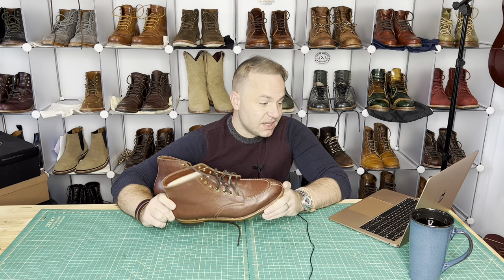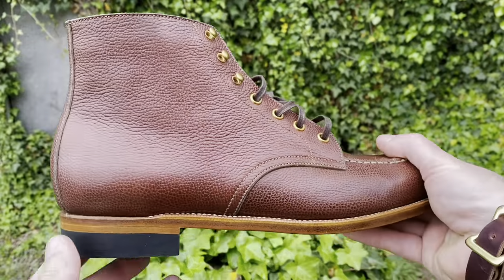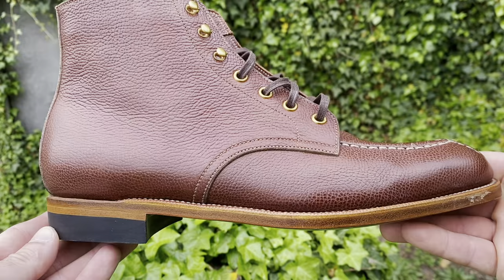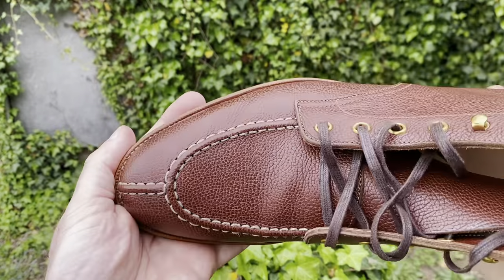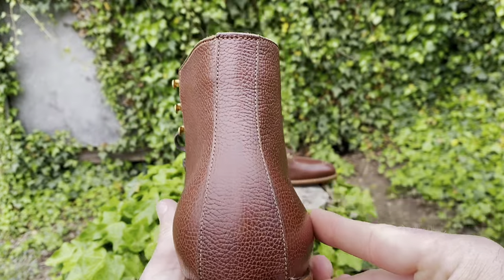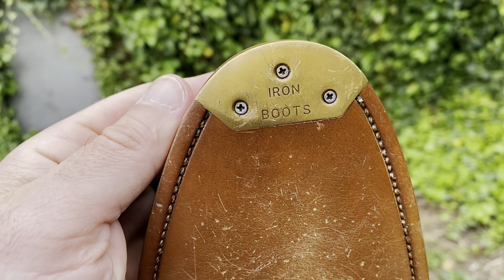We've got four brass eyelets and three brass speed hooks. Iron Boots started in 2015 in Guangzhou, China. They are a small studio with six folks in total. The brand owner, boot designer, and maker — his name is Kai — is also a boot enthusiast who started making his own boots after realizing there was no boot in the market that could reach his bar on all fronts. They started in China and later launched in Japan, and have received orders and compliments from customers all over the world, even from some boot makers.